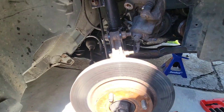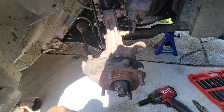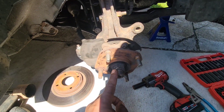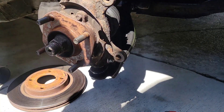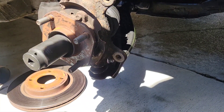Next thing you're gonna do is just pull off the rotor and put that to the side. Then take this cotter pin out. After that you're gonna take a 1¼-inch socket, put it on there, and zip that axle nut off.